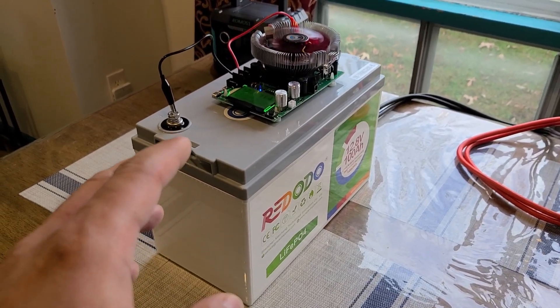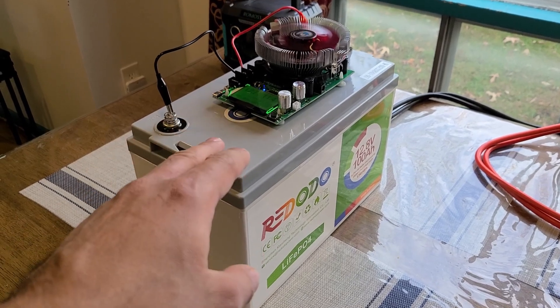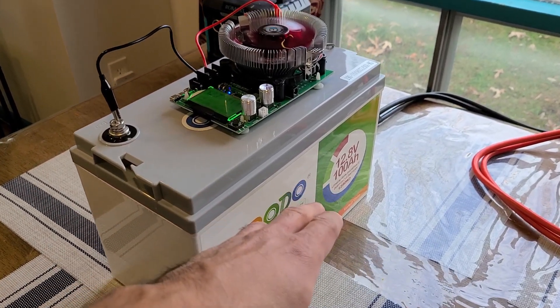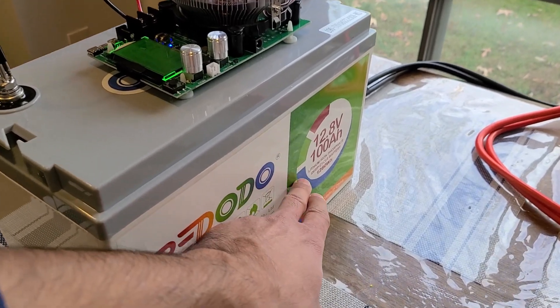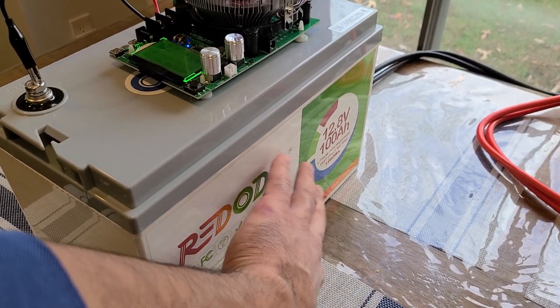How are you guys? For this video I am doing a capacity test for this Ridodo Lithium Iron Phosphate Deep Cycle battery. This is a 12.8 volt 100 amp hour battery, meaning that it has a 1280 watt hour capacity, as you can see right there, similar to the Ampere Time battery.